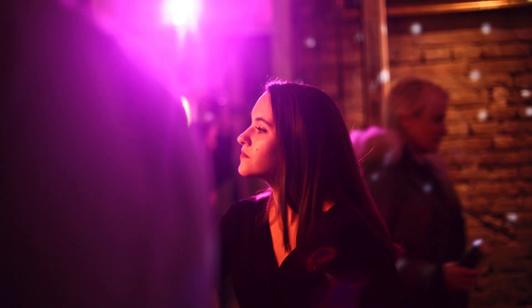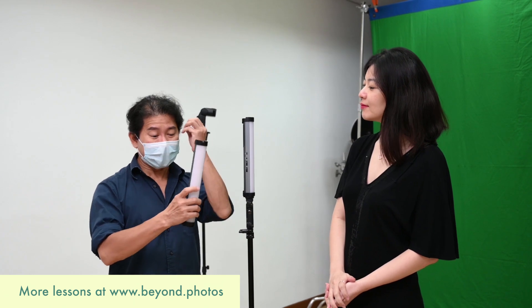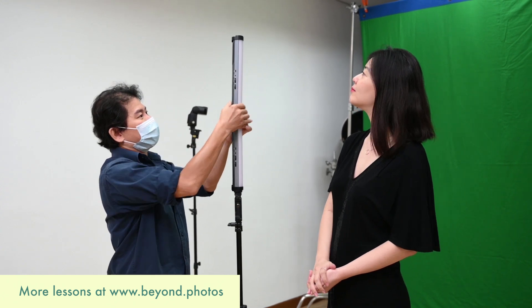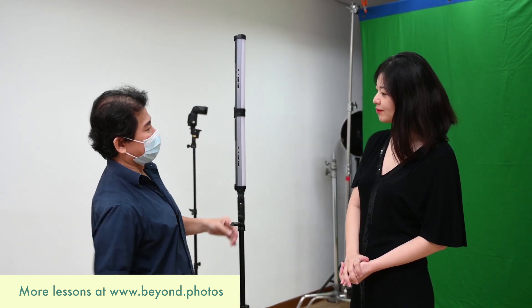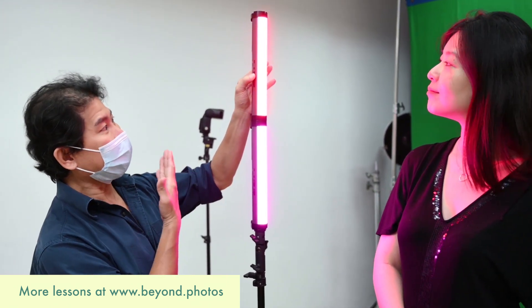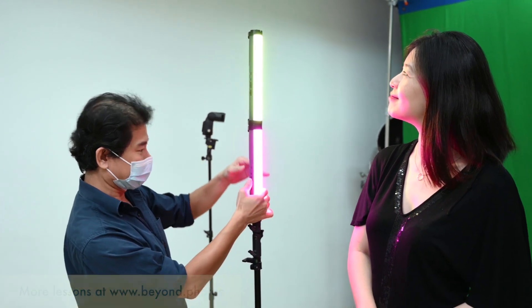Even though the subject's exposure is correct now, this doesn't put her in the environment. Look at that — beautiful pink light at the back. We're going to simulate that. This is my favorite go-to gear for getting constant LED light with color. I'm going to use two YC Onion light tubes, put them together, and turn them on. I've set the color to the same pink color as the background light. You can actually change the color to any hue you want.